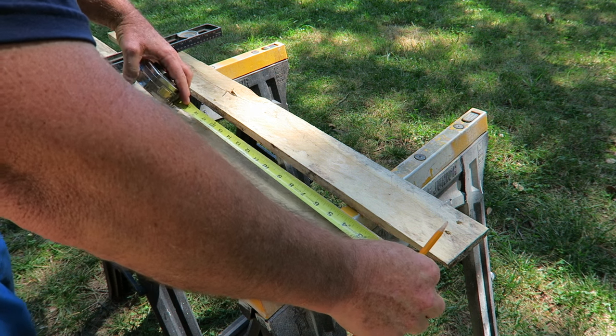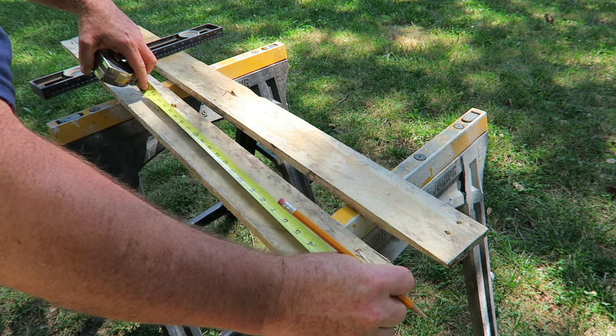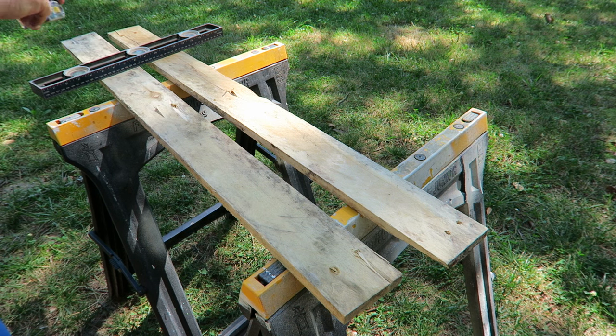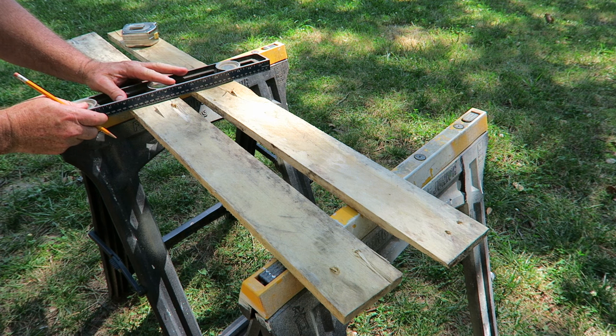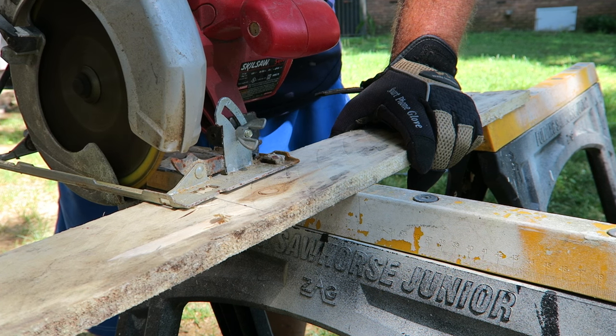Here I am breaking them down and cutting them to length. I'm going to use these between the wall studs in my little building and just have some cheap slash free shelving that I can get stuff up off the floor.